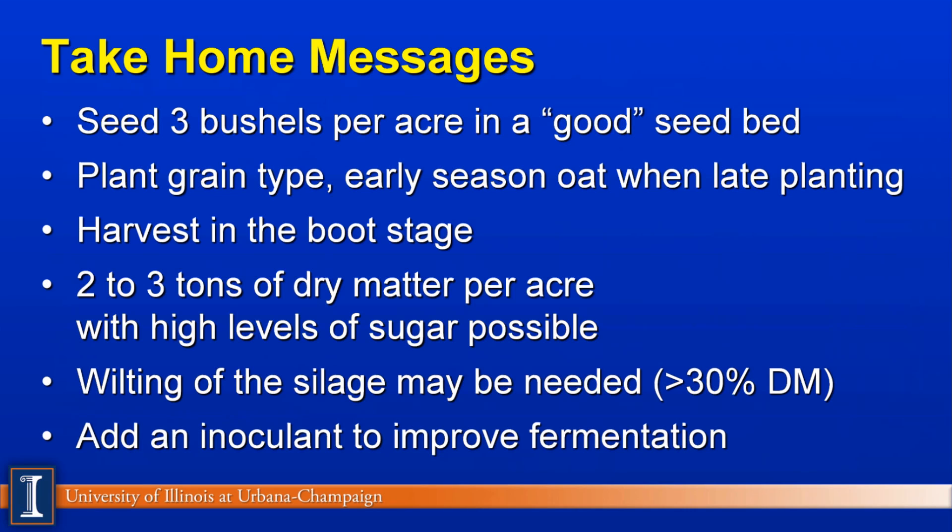Wilting the silage may be important to get above that 30% dry matter threshold. Baling for hay could be very difficult. And as always, we really want to put in a research-based inoculant to improve fermentation because the feed will be cooler — we won't have the hot conditions we see in summer and fall when producing haylages and corn silages.